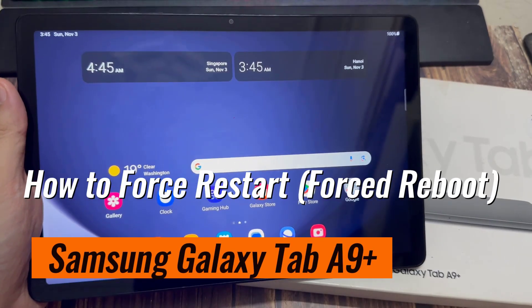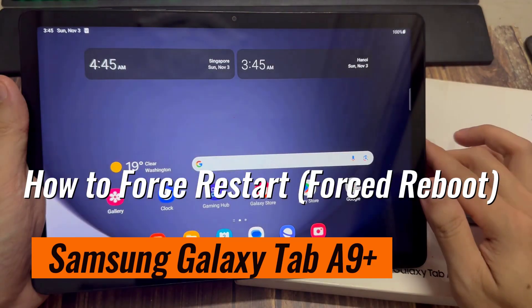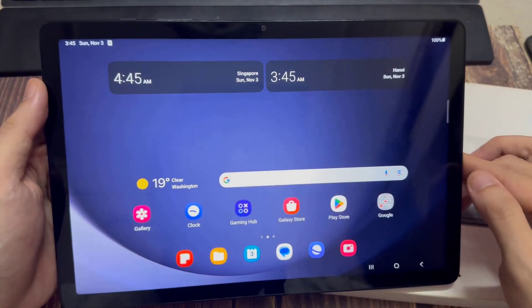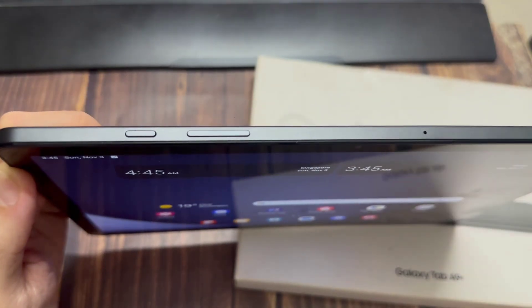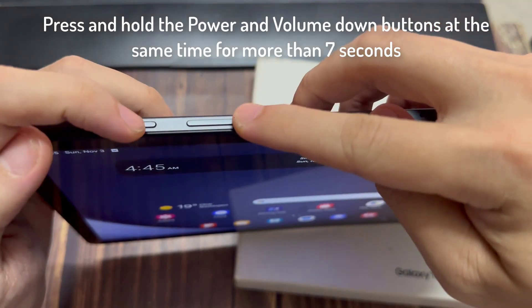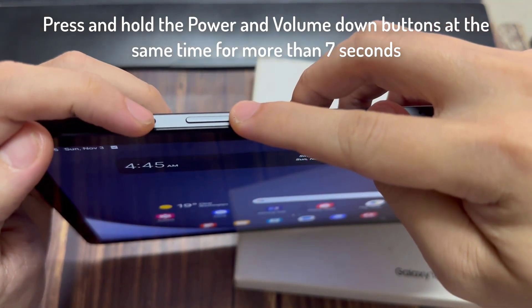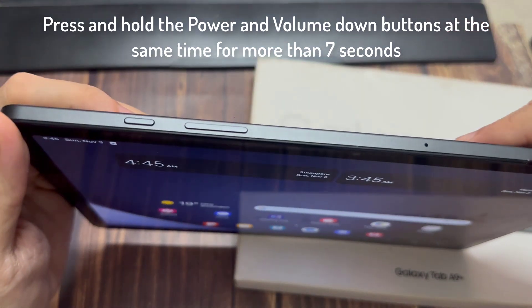Hi everyone. In this video, I'm going to show you how to force a restart on your Galaxy Tab A9+. First thing I want to note is why would you want to force a restart on your Tab? Well, usually you want to do that if you have a black screen, but you know it's on, or maybe it's frozen and you're not able to shut down or restart the traditional way. So you want to force it to restart.